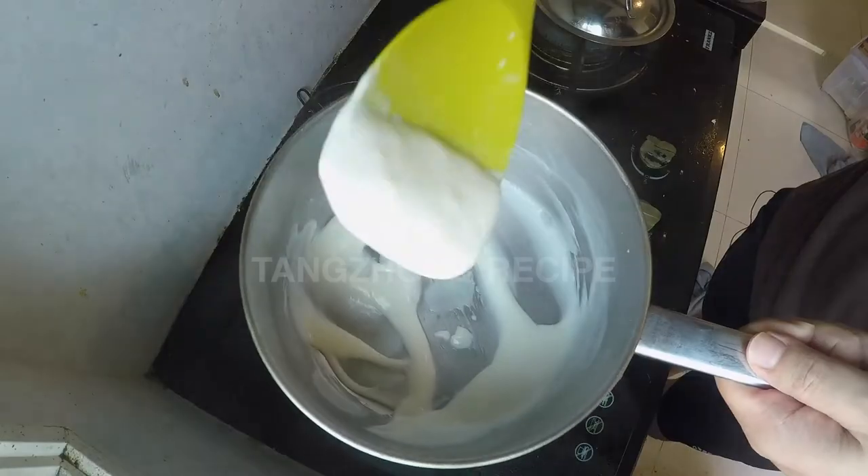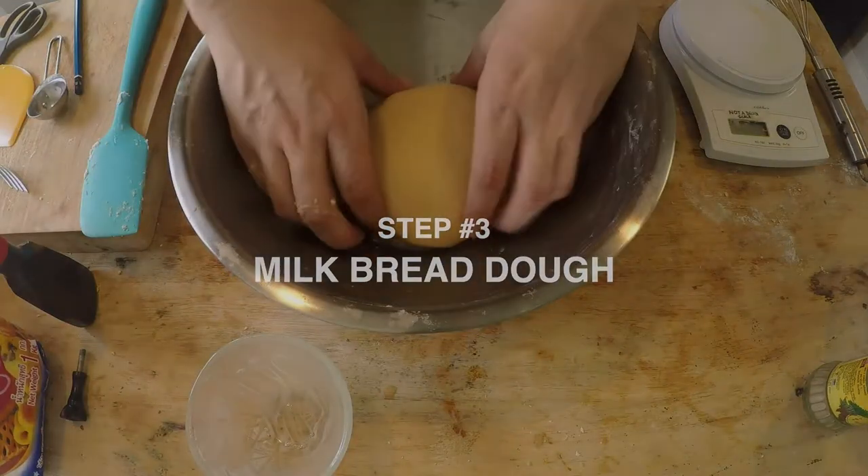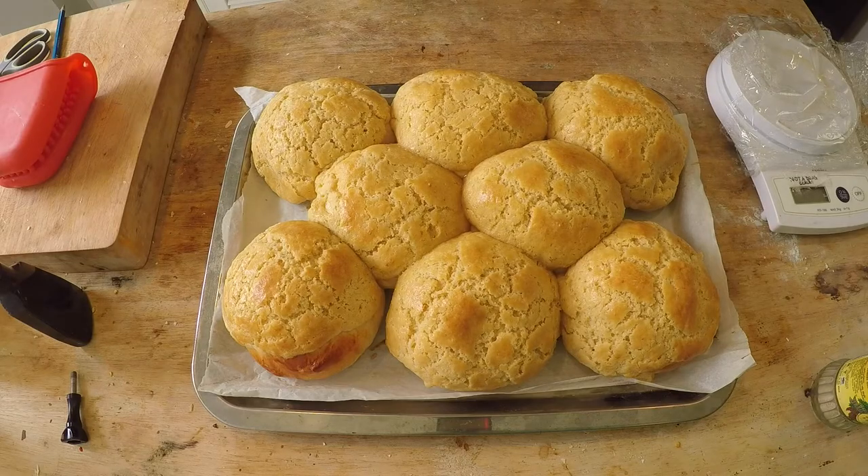First, we have to make a tong zhong or yudane mix. Two, I'm going to show you how to make the pineapple bun crust. And three, I'm going to show you how to make the bread itself — the milk bread. This is a very simple, easy recipe that makes eight pineapple buns.